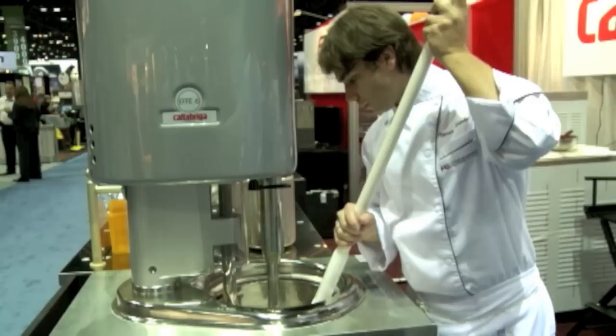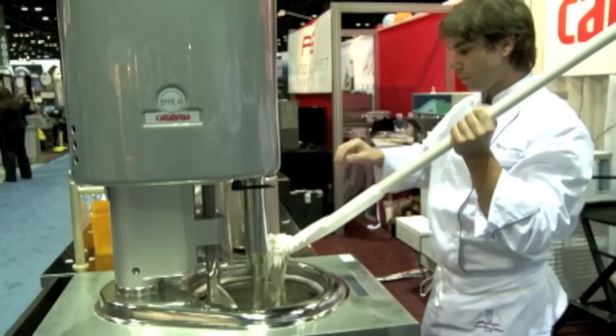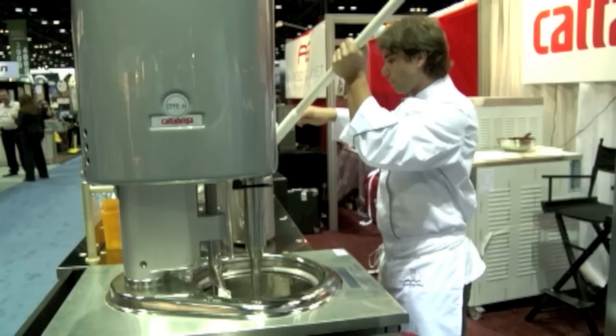Now, just because we're going into a Pizzetti cylinder doesn't mean you have to. You can extract this into a one-quart Cambro for restaurant storage, your own display cylinder, a disposable gelato container for your display case — whatever you retail or wholesale your product into, you can deposit the gelato into.